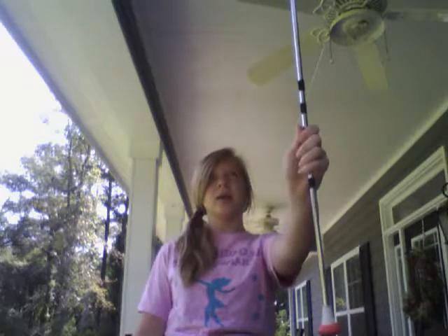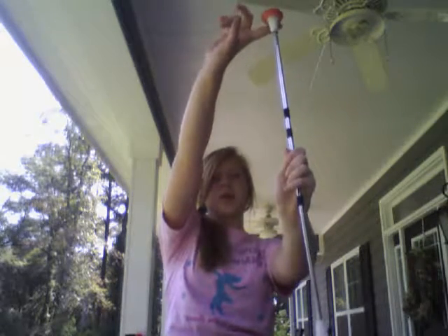Today we are learning wrist twirls and reverse wrist twirls. Wrist twirls are when you're just holding the baton and the top end simply goes around and comes back up. You're just going to let it fall and come back up.